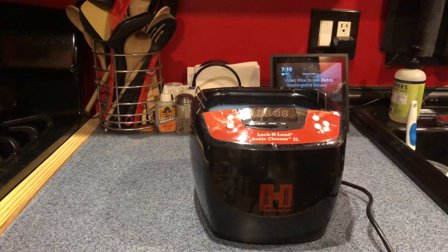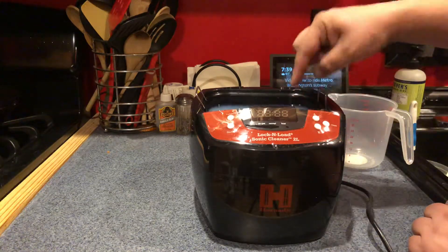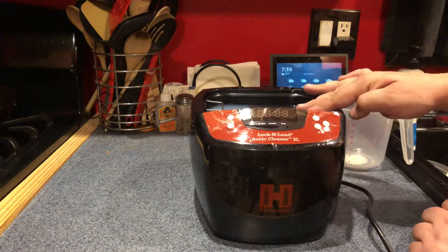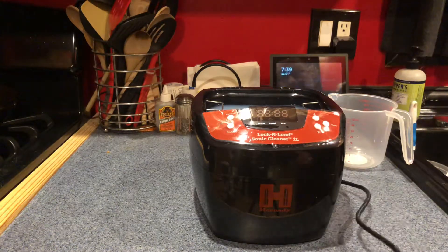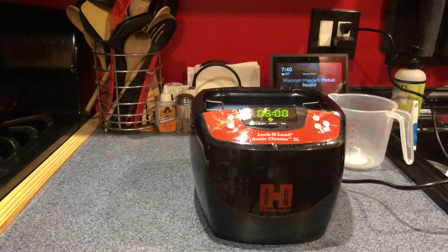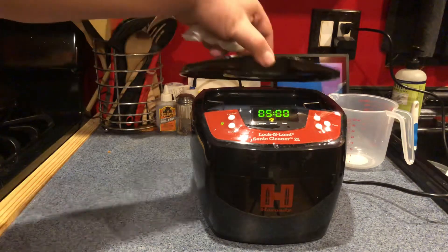It looks like the handle of the Glock is not fully submerged, but we can flip that around later — they said not to worry too much about that. Fold these handles down, fold the big basket in, and put the lid on.